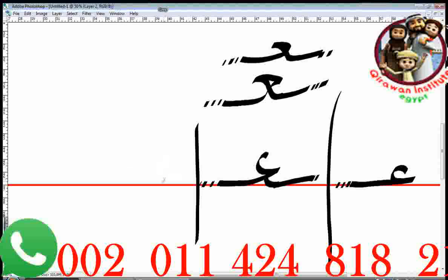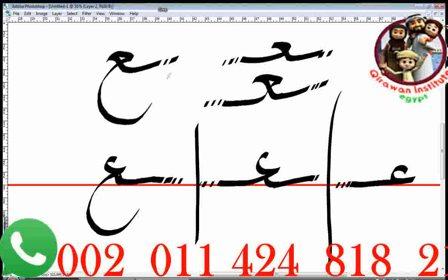Let's do it at the end of the word. It's actually similar to the middle — you go like this, you have a tooth, then you hook it and continue with the curve. You can also do it the other way, which is more common when written by hand. There you go. This is the Ayn, which is A. If I add a dot, it will be Ghayn — it's exactly the same shape.